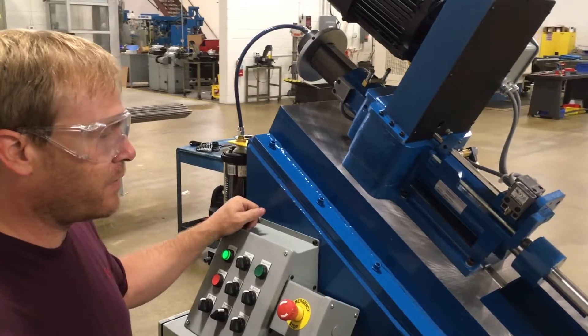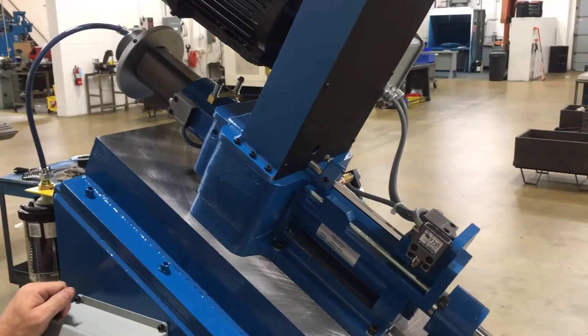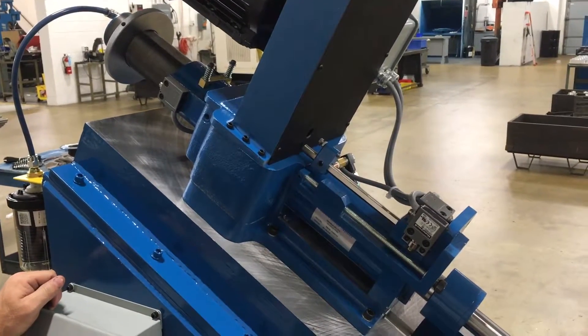We'll talk about lead screw setup. This is about how we set our rapid approach and how our unit actually gets set up.